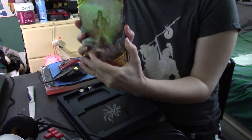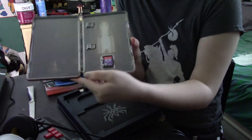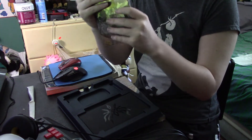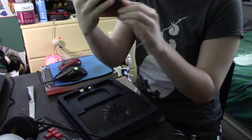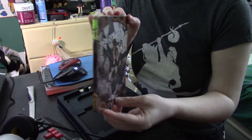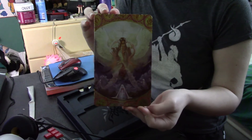Here, this is the Steelbook Edition of the game. As soon as I'm done with this unboxing video, I'm gonna start streaming. Wow, this is beautiful. Absolutely beautiful.